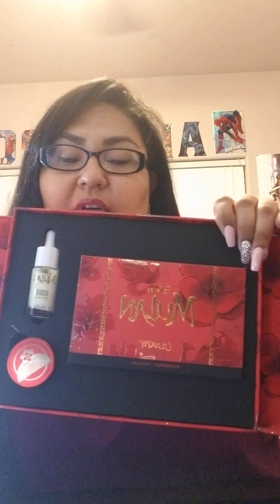So this is what comes with it. It has an eyeshadow palette, I think this is the lip gloss, this is a cream for your face, these are blushes, and then it comes with the liquid lipstick, the lip gloss, and the actual lipstick. This is pretty.